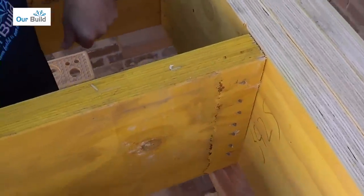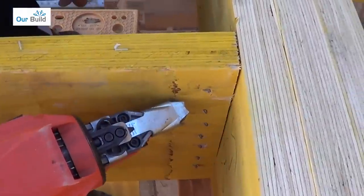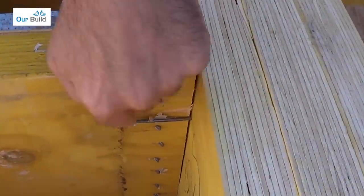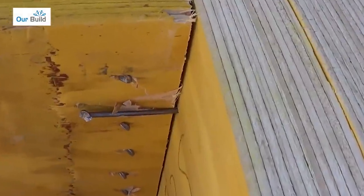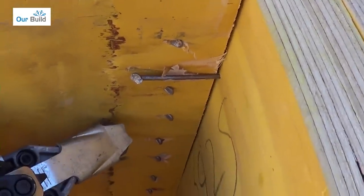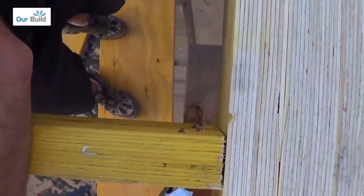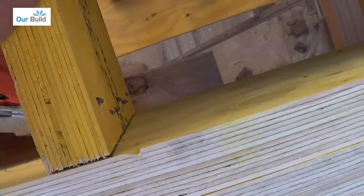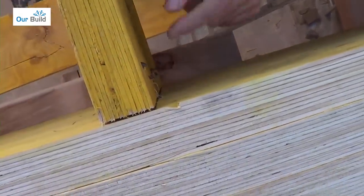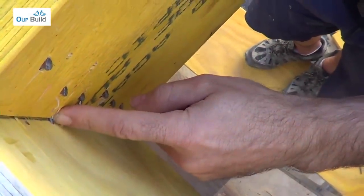I'll show you what you shouldn't do. If you have the gun too steep and fire it, you'll see the nail doesn't bite in. Here's another example of the gun being too steep — and if you go too shallow, you can see where the nail has popped out the back of the timber.